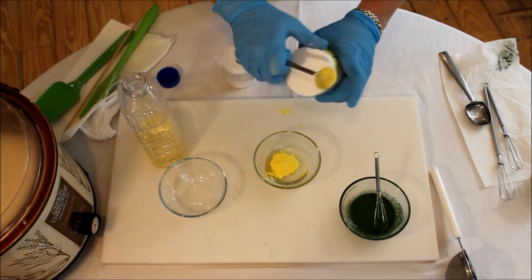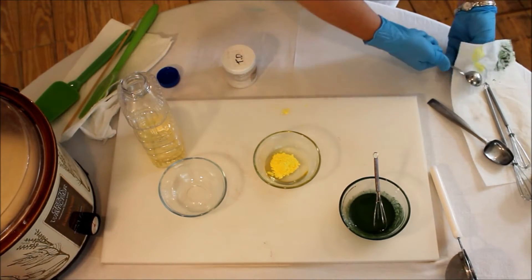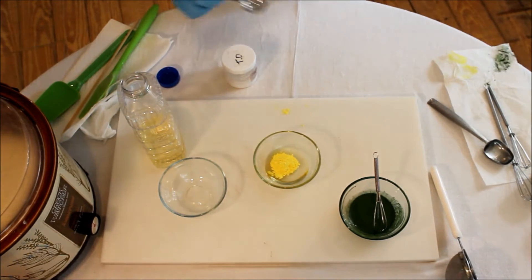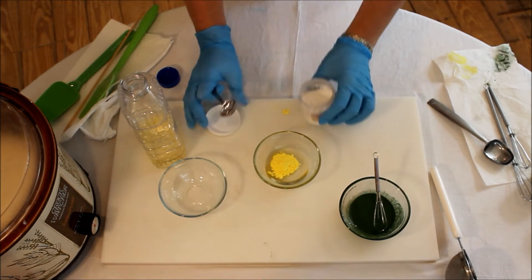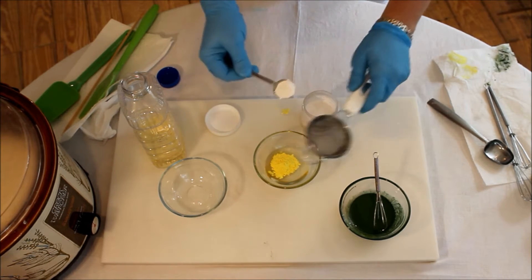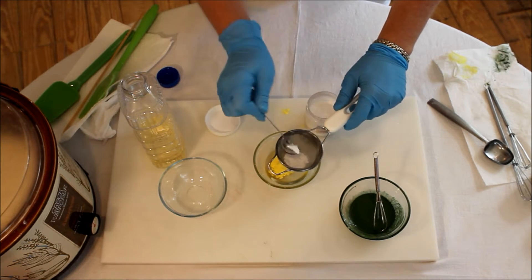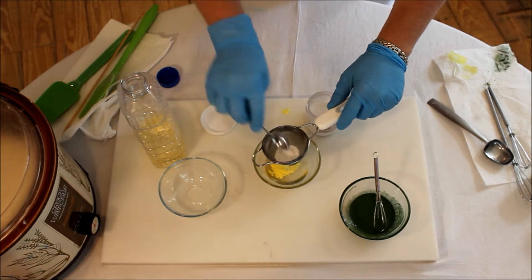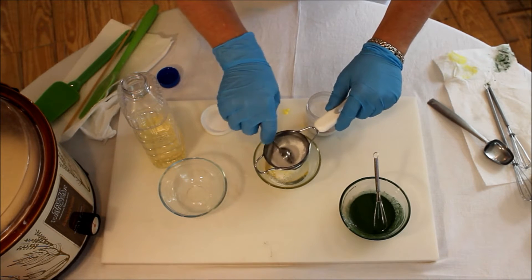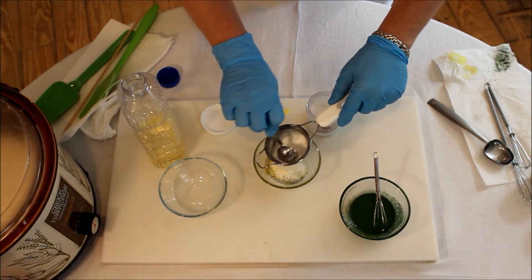Allison and I have a list of things we've learned making soap, and one of the most important is: whenever you finish using something that has a lid, put the lid on it immediately. We have had instances where it did not turn out well — whole jars of color falling on the counter and part on the floor. Always put your lids on when you're done.